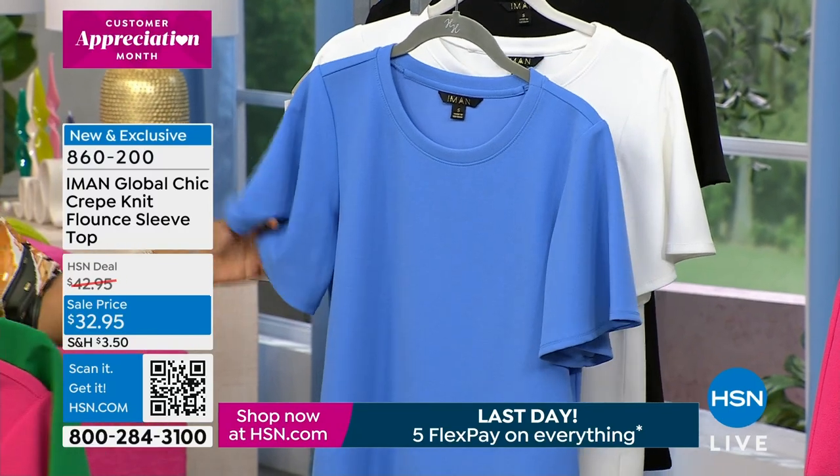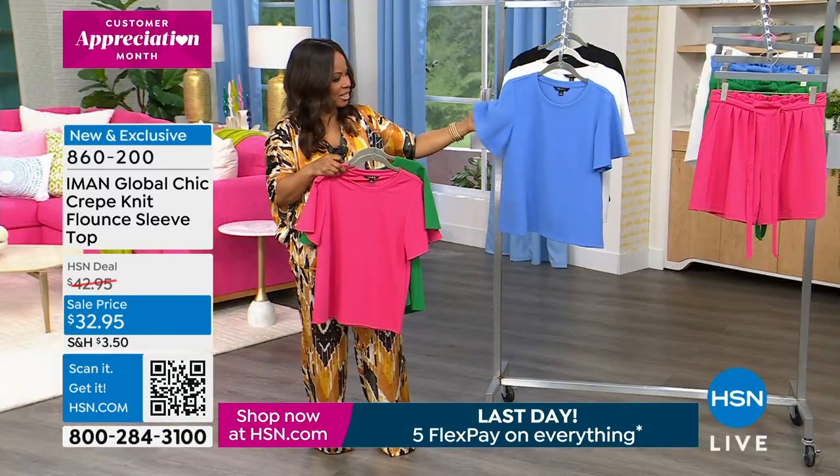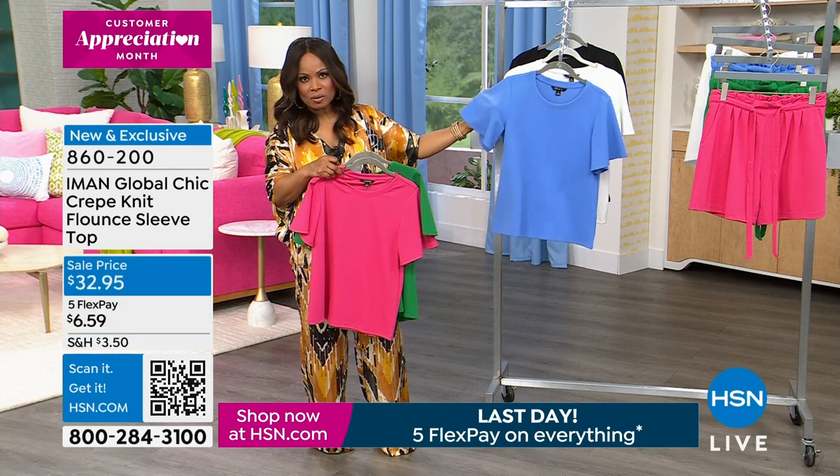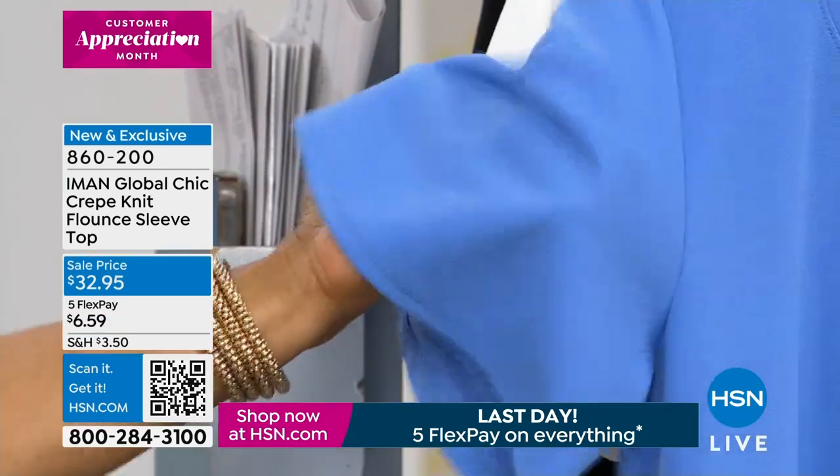Notice that it's really about this flounce sleeve, which we love. So if you have concerns about that upper arm area, that's going to cover.